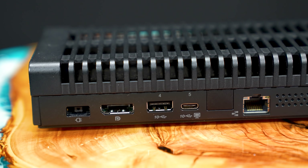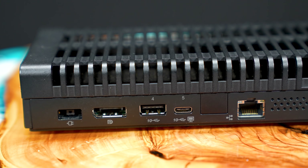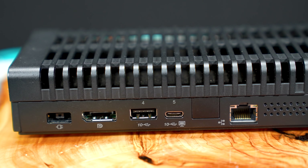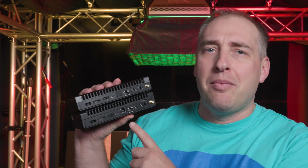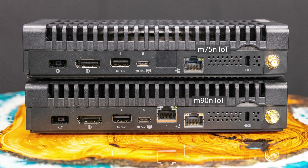So you actually get two display outputs, except you probably need a dongle for the USB-C one. Next, you're going to notice that we have a single one gigabit Ethernet NIC. If you look at the M90N IoT on the bottom, you'll see it has two gigabit Ethernet NICs, whereas the M75N IoT only has one. The reason is that this is a lower-cost platform, so that second NIC is removed. If you saw the M90N IoT and thought, 'Oh, that could be a firewall because it has two NICs' — well, the AMD one doesn't have that second NIC. Frankly, I think it's a total bummer, because adding a Realtek gigabit Ethernet NIC costs tens of cents. I do wish that option was there, but okay, Lenovo, I get it — you're trying to save costs.